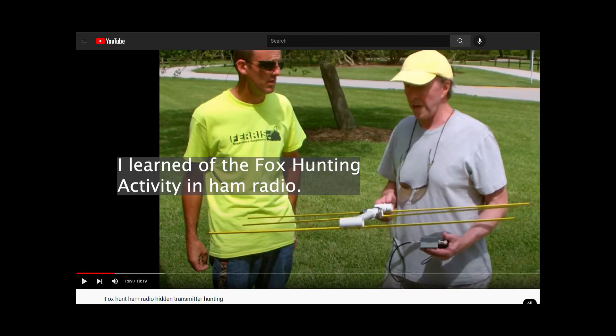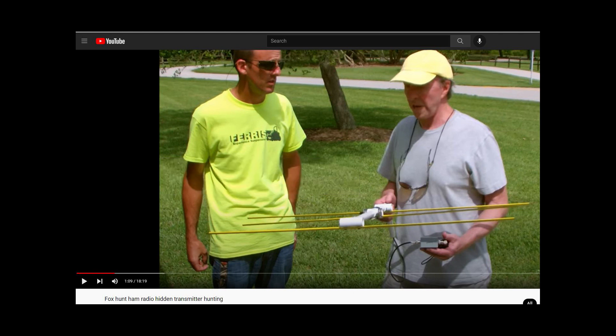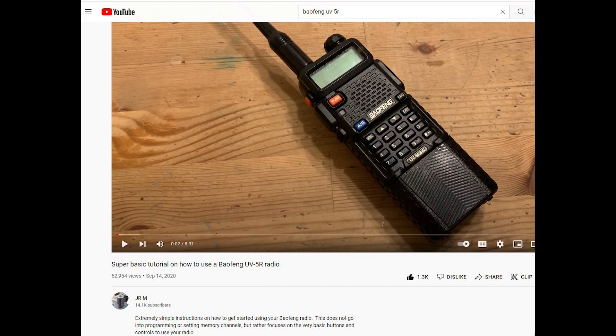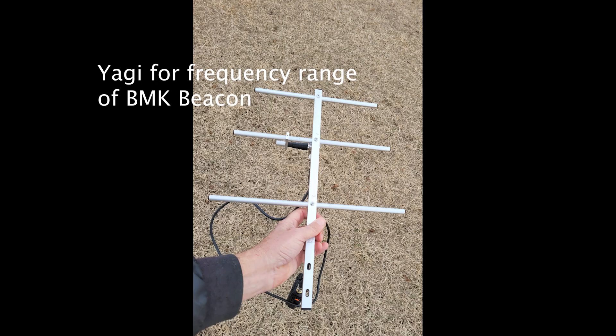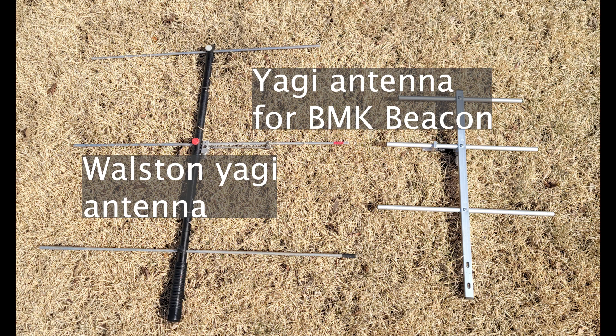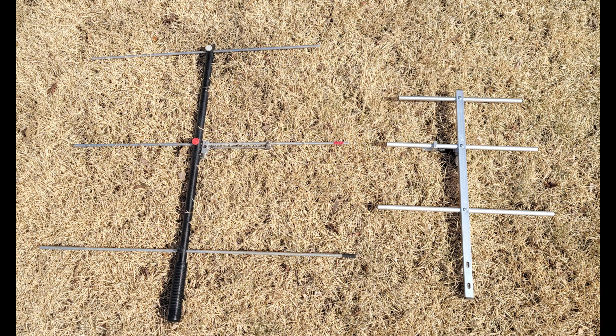I also learned that ham radio enthusiasts do an activity known as fox hunting, which is much like locating model airplanes with a ham radio. I had to learn the basics of how to use my Baofeng ham radio, so I watched videos on that. I purchased a small Yagi antenna to match the frequencies that my beacon locator used. You can see how it's smaller than the Yagi for my Walston, which is on a lower frequency band.